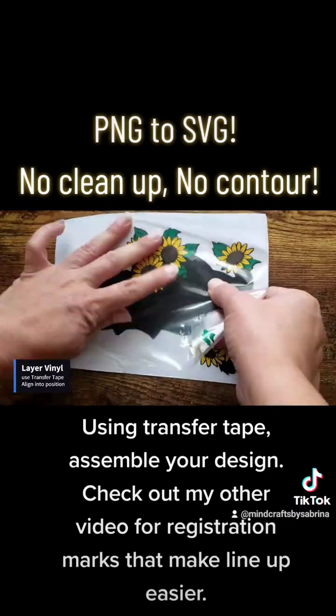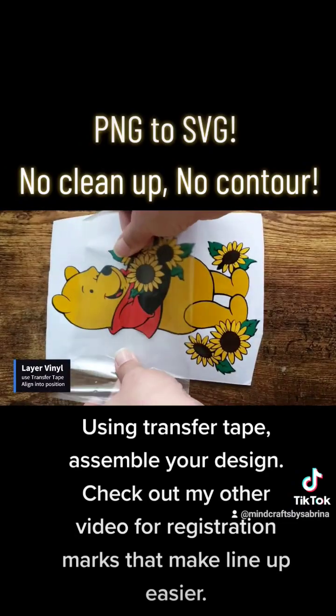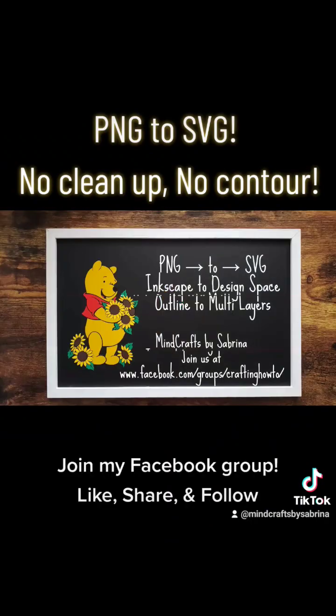Check out my other video for registration marks that make lineup easier. Join my Facebook group — like, share, and follow.